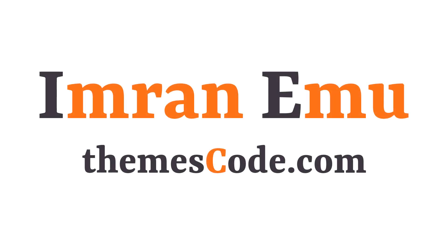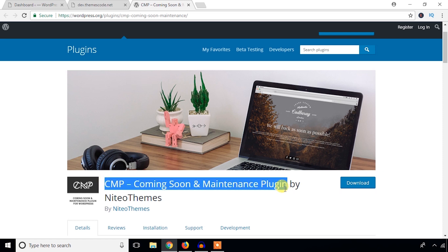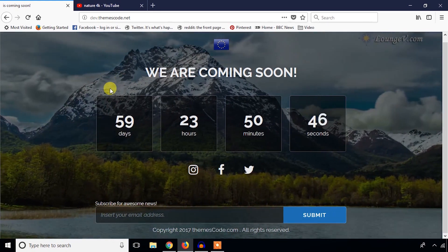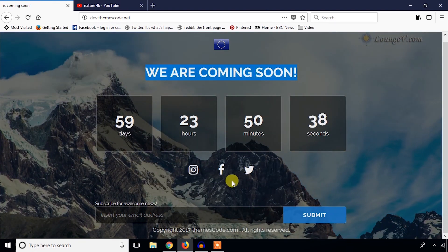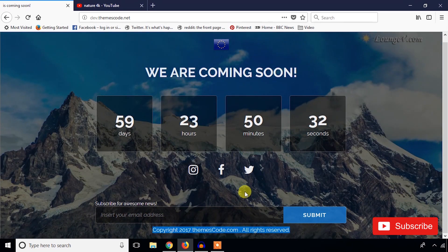Hello everyone, this is Imranimu and welcome to my YouTube channel. In this video training I'm going to install and configure the CMP Coming Soon and Maintenance plugin. Using this plugin you can create a nice coming soon page in your WordPress website if your site is under maintenance. I will add a logo, title, countdown section, social media links, subscription form, and change the copyright section.